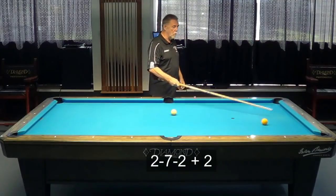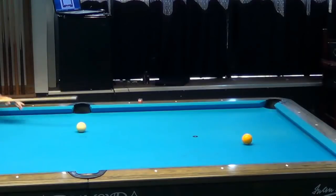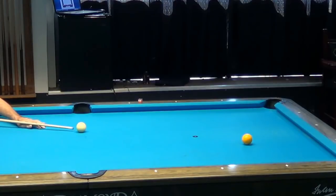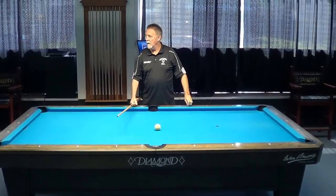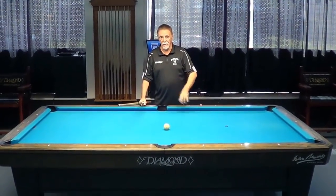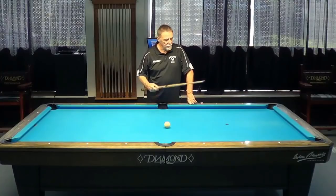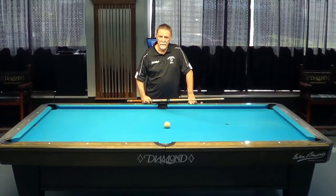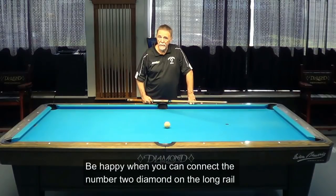Here is 272 plus two. When you cut a ball into the corner, you go two rails back to the center of the table. Back to the center. I went a little further than the center of the table. What was good about that shot was I was connected to diamonds. So if I want to play position, I need to make that shot and connect those diamonds, and you do that with perfect stroke.